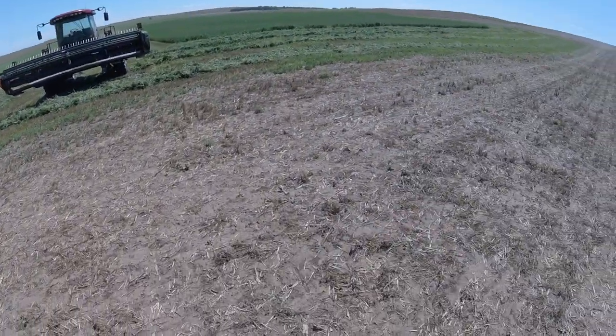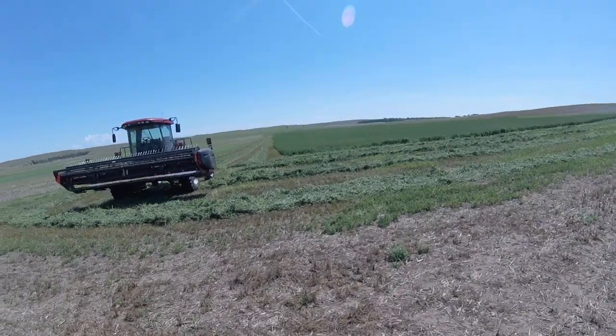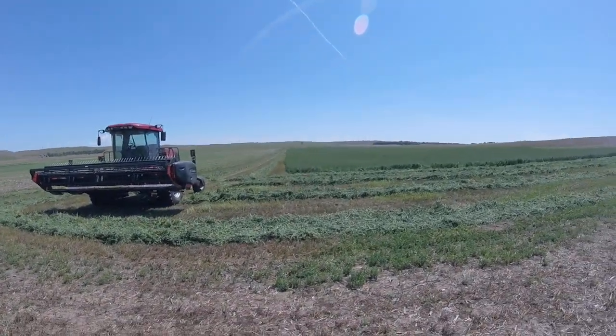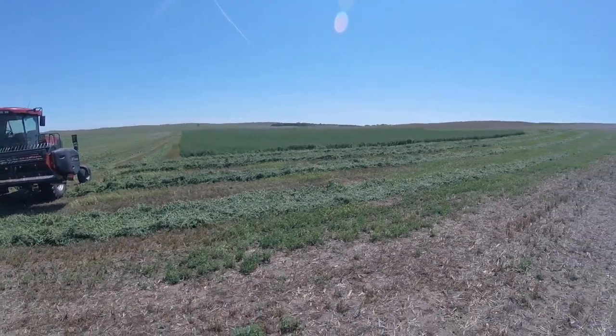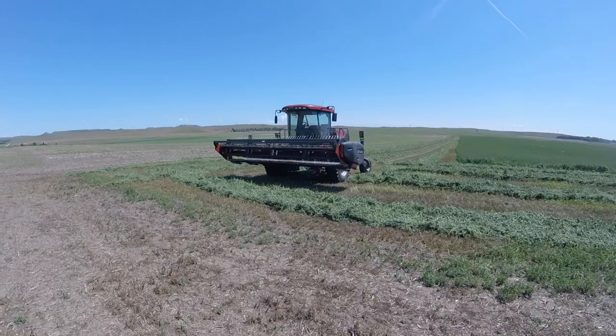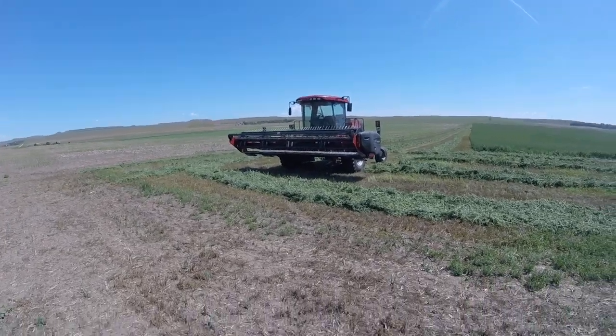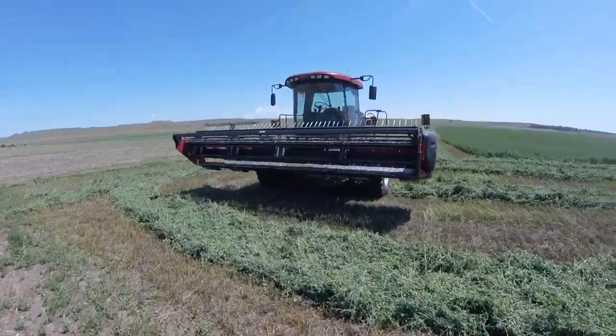Hey everybody, it is Monday afternoon. We just got done striking this. This is our first piece of alfalfa for the rocks — our first anything that we cut this year. Devon's got the cutter all in good shape. New knives, new sickle, new guards, new hold-down clips.